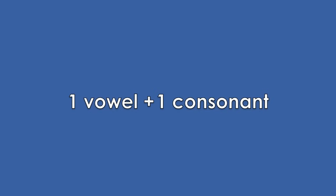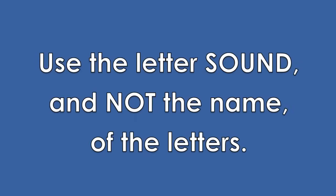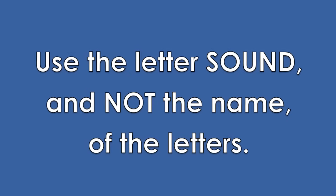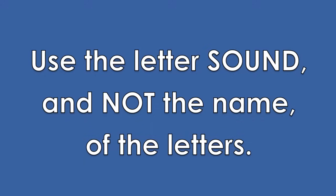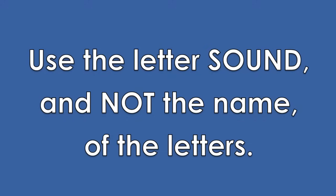Building simple words in English is easy. Let's start by connecting one vowel and one consonant. Remember to use the short vowel and consonant sounds you learned in Lesson 1. Don't use the names of the letters. Please repeat after me.